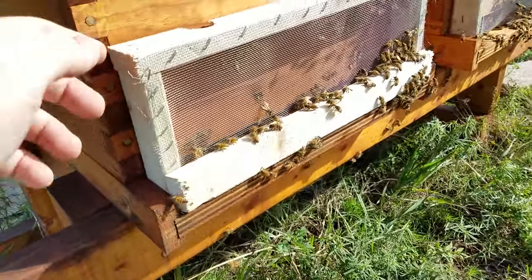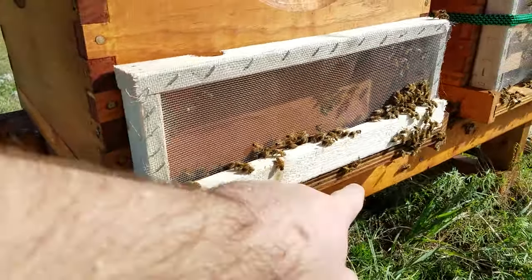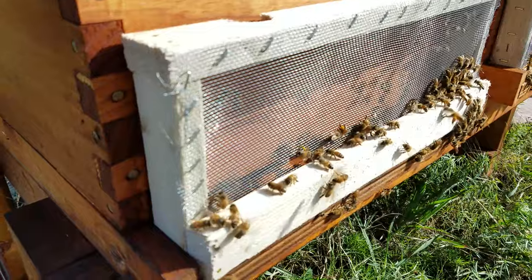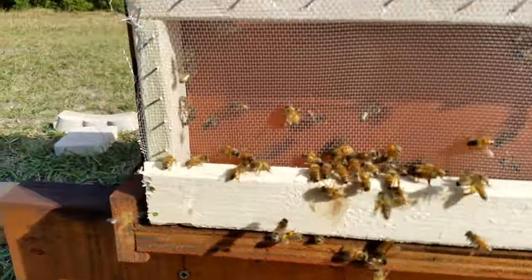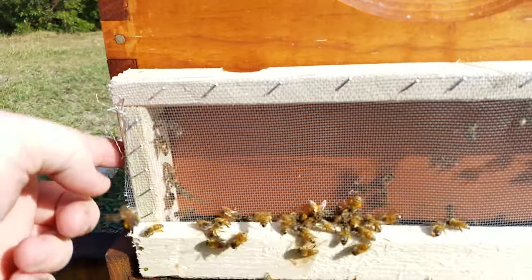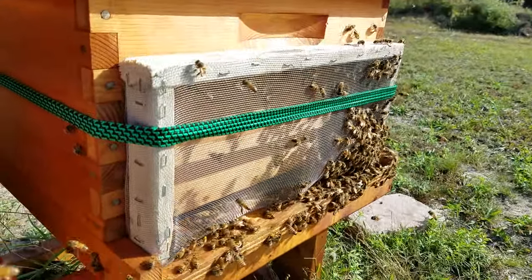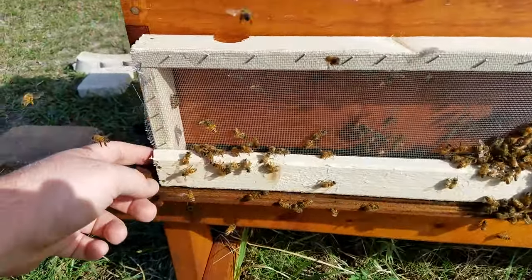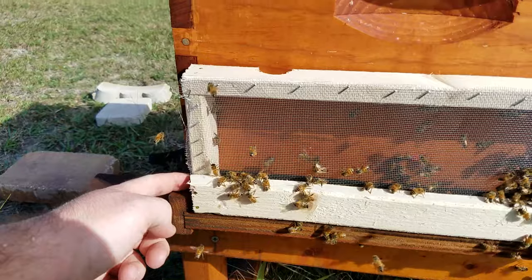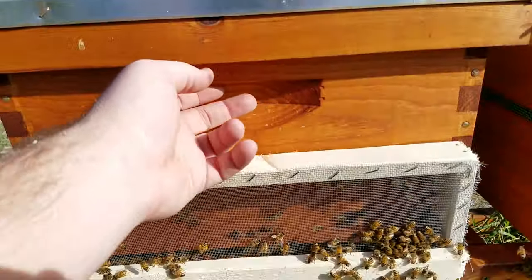I basically just cut a width of the wood the length of the hive. Then I took two long pieces right here. As you can see, I kind of didn't really know what I was doing over here, so it's really long. They don't need to be that tall — this is maybe five inches or so, that's perfect. Still got plenty of room for the handholds.